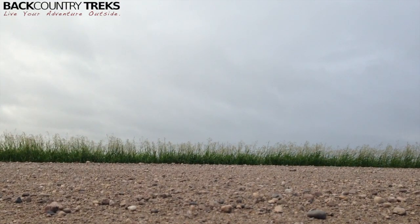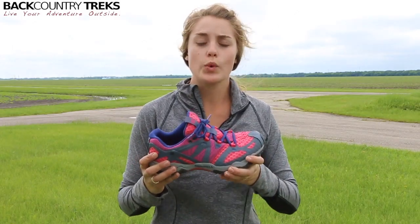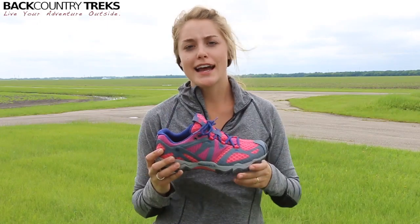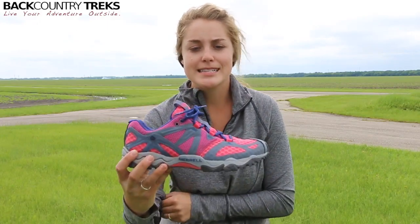Now I know you're probably thinking she's in the Midwest and probably just running dirt roads. Well, I am, and I like the flat roads — I'm not gonna lie. It's kind of nice. It's a nice break from big mountain steep trails.